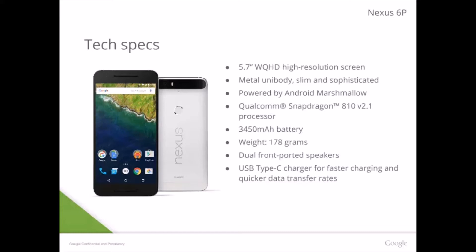The Nexus 6P is going to have a 5.7 Quad HD display — I think that's a 1440p display, so it's not 4K, but it's better than 1080p. It's also going to have a metal unibody and it's going to be slim — a thin phone. I don't know if it'll be iPhone 6 thin or Samsung Note 5 thin, but it's going to be thin. With a metal unibody, this means no removable back.